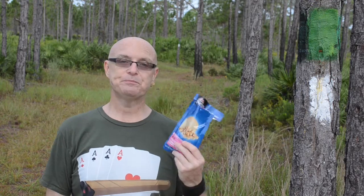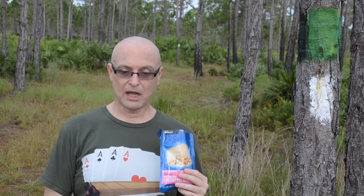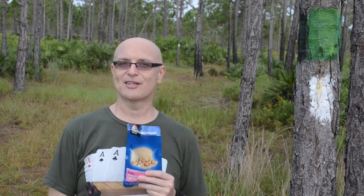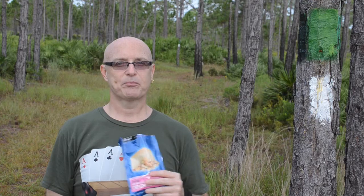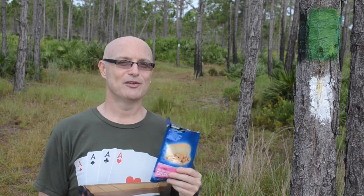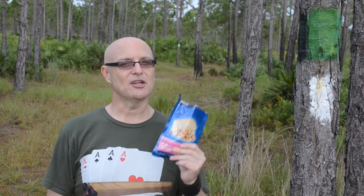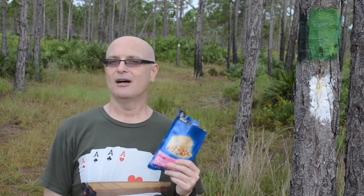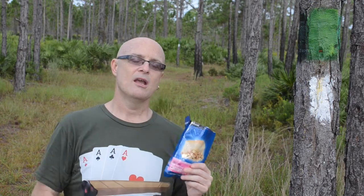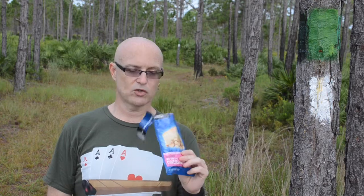A surprisingly tasty treat. I'm going to sit here and finish the rest of this. This is probably one of the most unintelligible reviews I've ever done, but I'm going to enjoy this. Mountain House has done a great job with their freeze-dried products. I use their meat in a lot of my hiking meals, my homemade hiker meals. I've enjoyed the ice cream sandwiches immensely, and I also enjoy this.